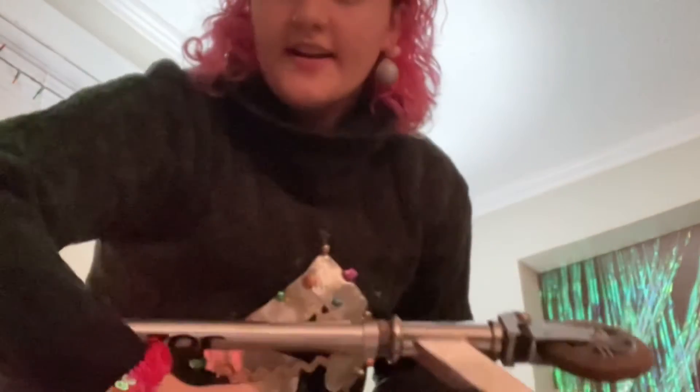I completely forgot to wrap my white elephant gift — it's a razor scooter. This is editing Zoe. I realized I completely forgot to record an intro.